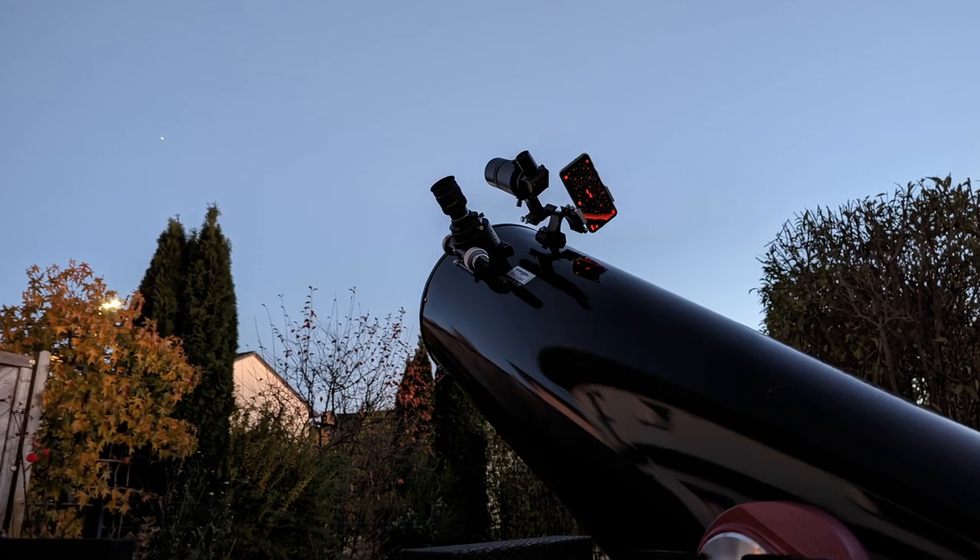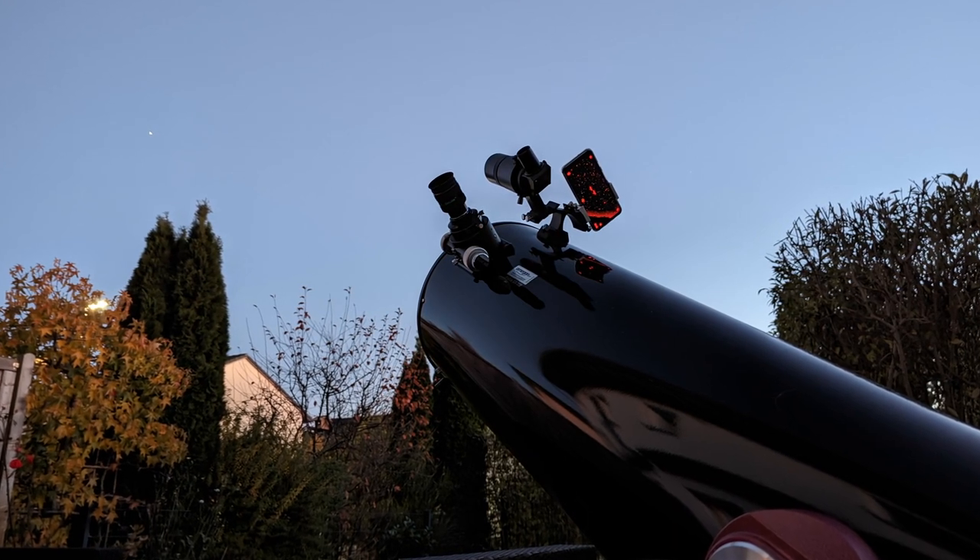I've only used this setup a couple of times so far and I already love it. It's not comparable to a fully-fledged go-to setup and yes it does have a couple of shortcomings. But I quickly learned to navigate around them, and now I can say that this setup really makes finding and identifying DSOs that much easier compared to other more traditional methods where I usually rely on printed star charts. Not only is navigating the night sky with a manually controlled telescope much easier this way, it also gives you a reason to take that old smartphone out of the drawer and use it once more instead of just throwing it away, which also helps the environment.